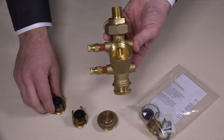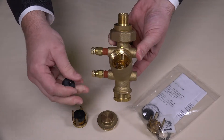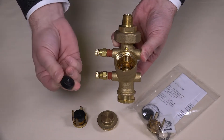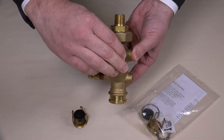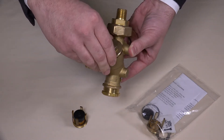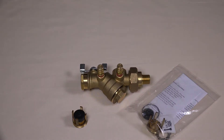Insert the new internals into the valve, with the orifice plate legs facing out and the diaphragm lying flat against the ridges of the orifice plate — either side is correct. Reattach the cap and tighten with a wrench to complete the process.